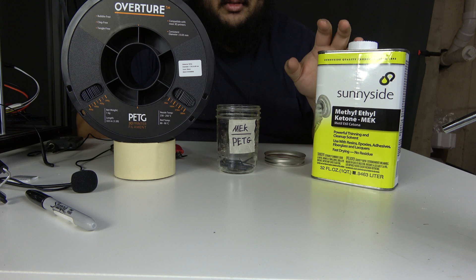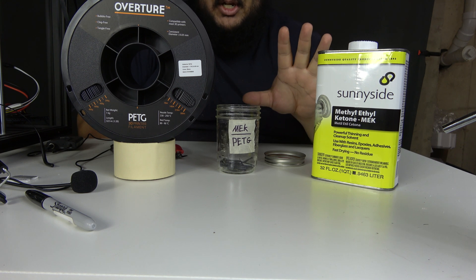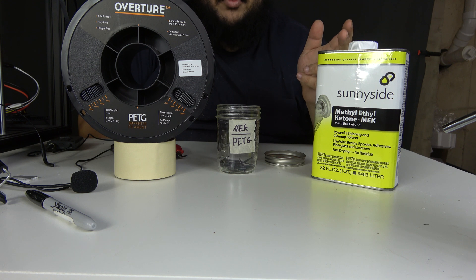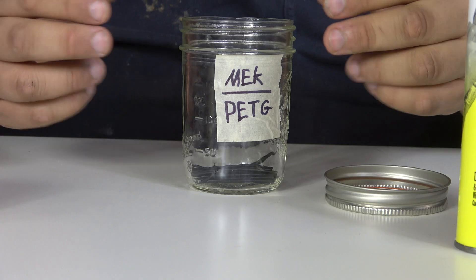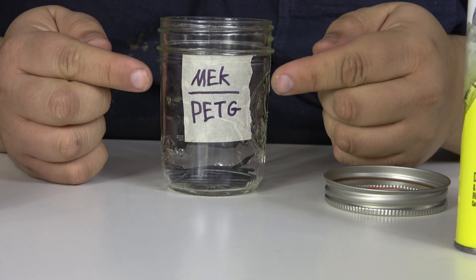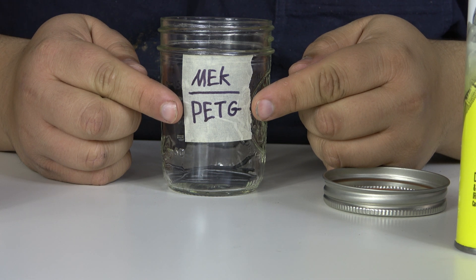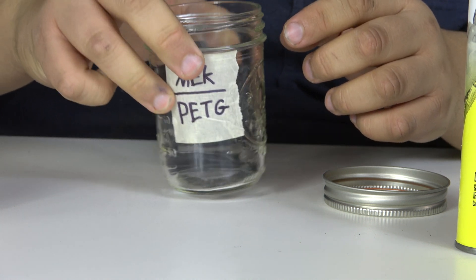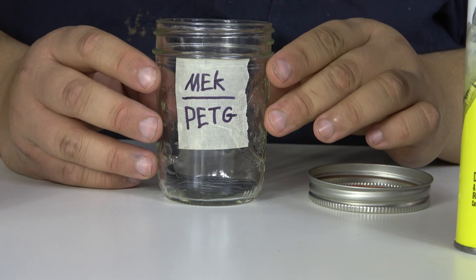To put it quite simply, this stuff is dangerous, so don't go messing with it. If you live in some countries outside of the United States, there's even a chance you won't be able to acquire MEK as a consumer. So today I'm going to be doing the science for you. We've got a glass mason jar labeled with the chemical we're using and the type of thermoplastic we are trying to dissolve. We've got a bunch of strands of PETG in the glass container, and it will be completely sealed once we add the chemical.